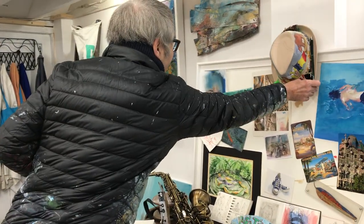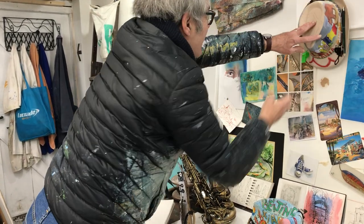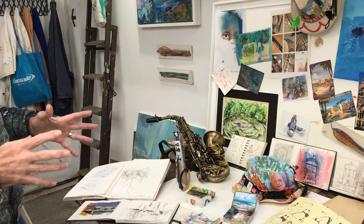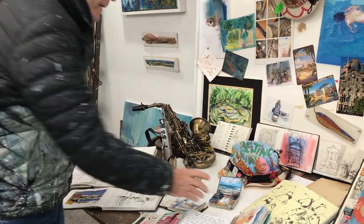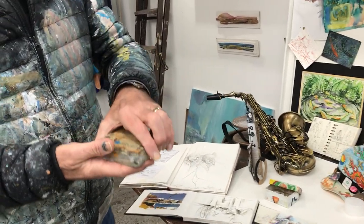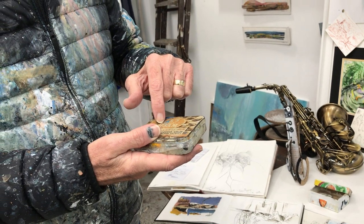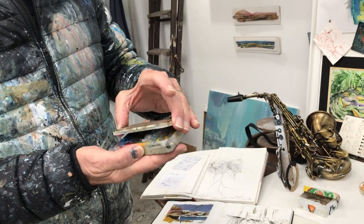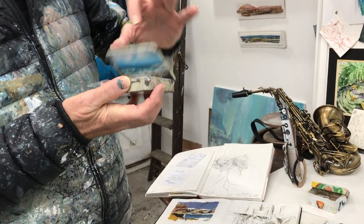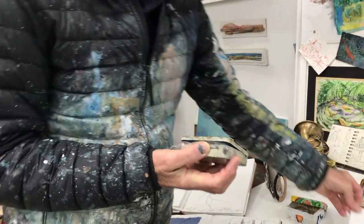Moving on to journeys — when I go on a journey, up on the moors or down at the coast, I'll take this little tin. This little tin was my mother's button tin, kept all sewing things in there. Now I use it as a little painting tin with my paints in there, and I can do little paintings on card which fit inside and it just fits in my pocket.